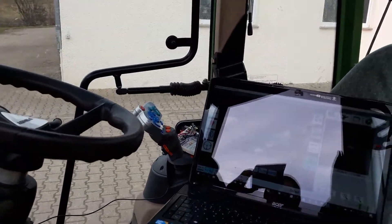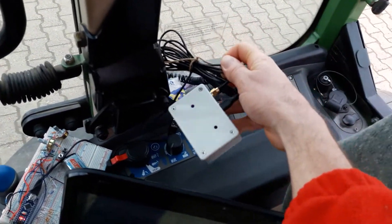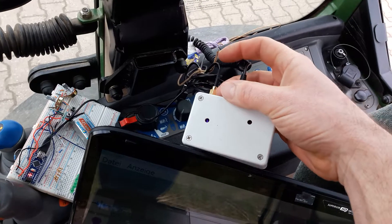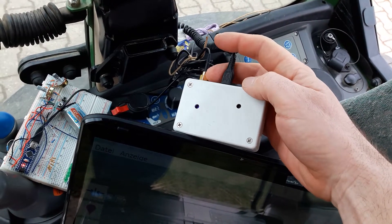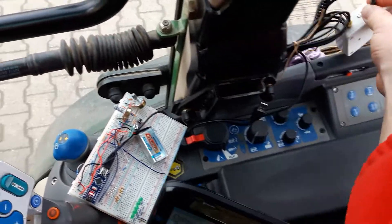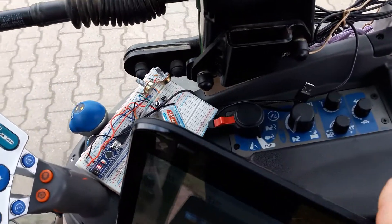five meter cable. For GPS I use a small Ublox chip M8T and it's inside this little box together with a Bluetooth module and a charging module and a very small battery. So it fits everything together and it's connected via Bluetooth to my PC, and for the section control I also use Bluetooth.